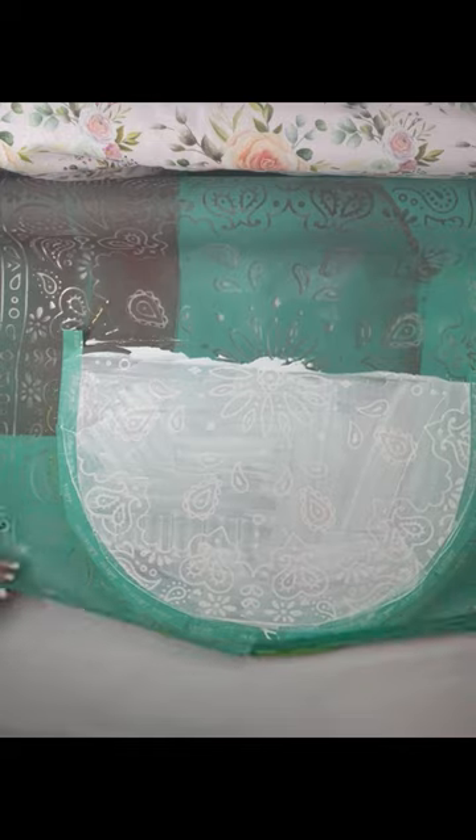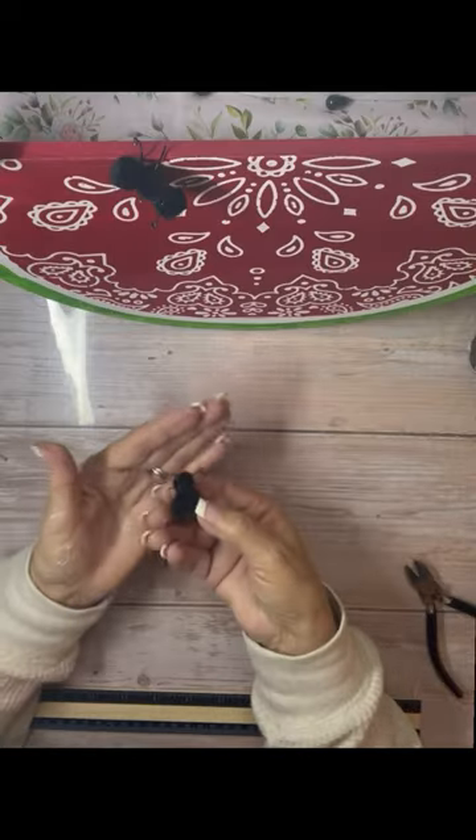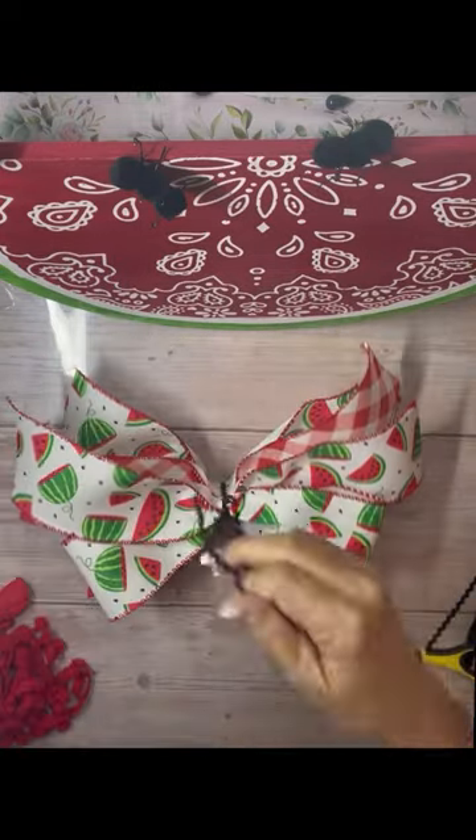I did wax my surface so that my sticky transfer didn't pull up my paint. I used white chalk paste and the bandana transfer. I also made some little ants and a bow to embellish it.